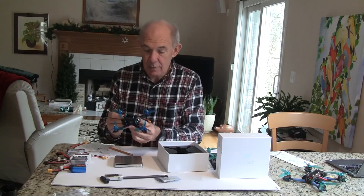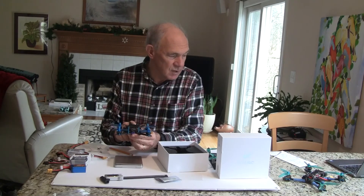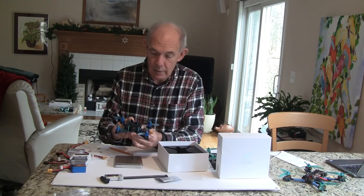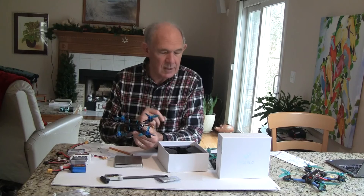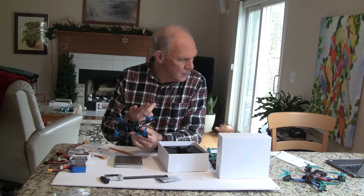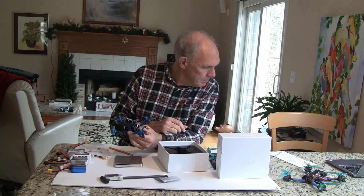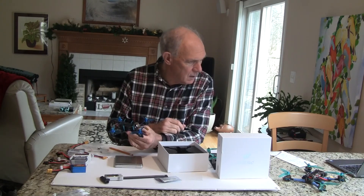Let's see the stack. Speaking of stacks, this is one of the highlights — the HGLRC stack. It has a 28 amp bottom layer, then an F4 flight controller, and then their VTX. It's switchable — I think it's 25, 100, 200, and 350 milliwatt power.